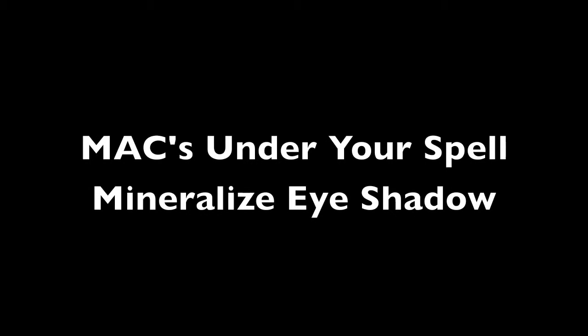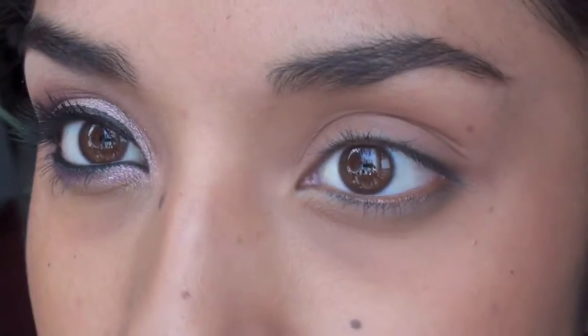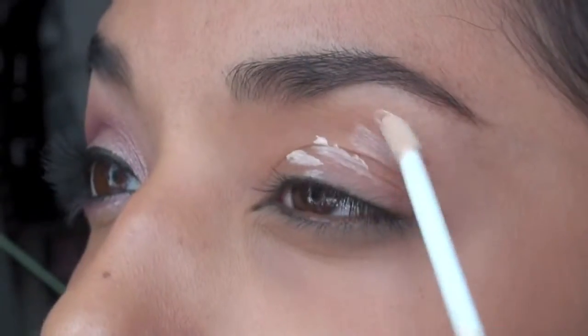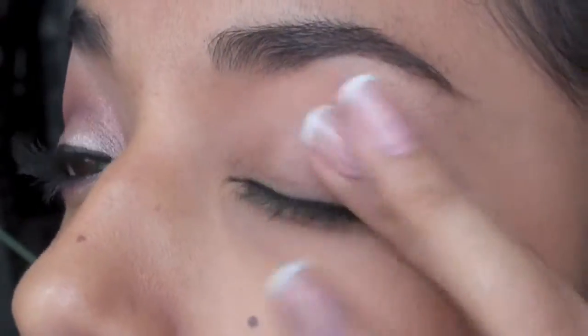Today we're going to do a look using MAC's Under Your Spell Mineralized Eyeshadow. The first thing you want to do is take some Urban Decay Primer Potion and apply that all over the lid area and blend that out with your ring finger.